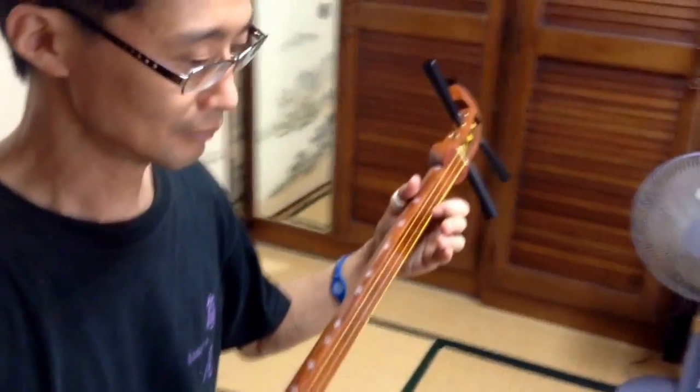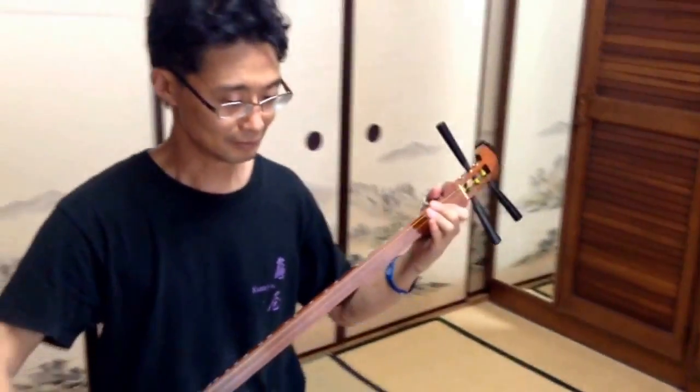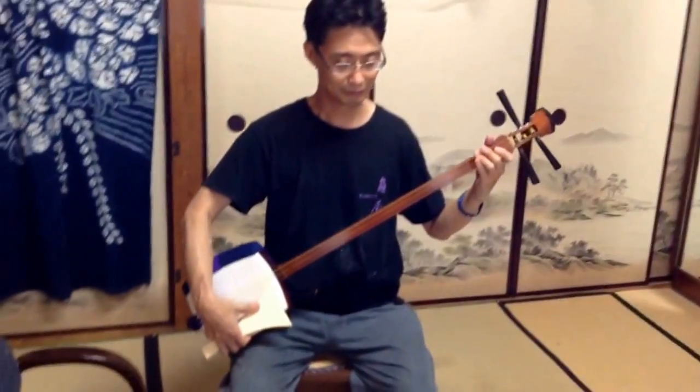How to use right hand, second finger. Thank you.